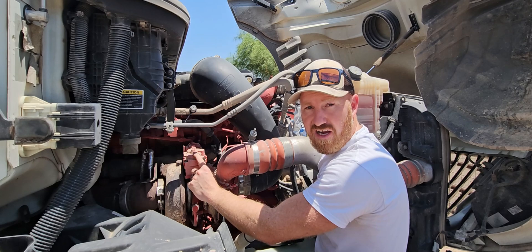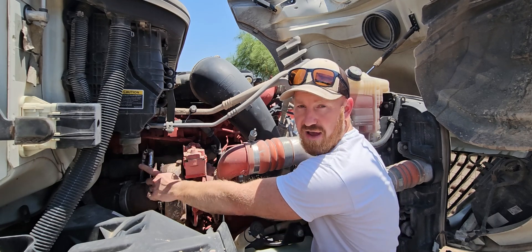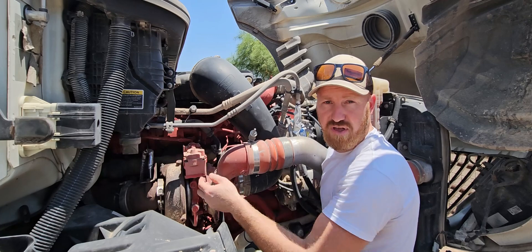What we ended up doing is we had some problems with our actuator. Our actuator wasn't closing all the way and then it got stuck closed. After we changed the actuator, we had to put new parts in there, but we kept getting the error for this NOx sensor. So we went ahead and removed that and replaced that.